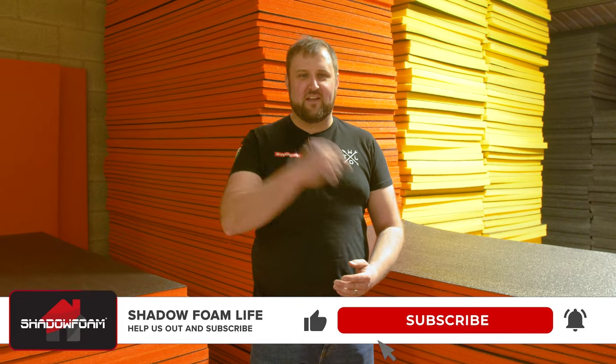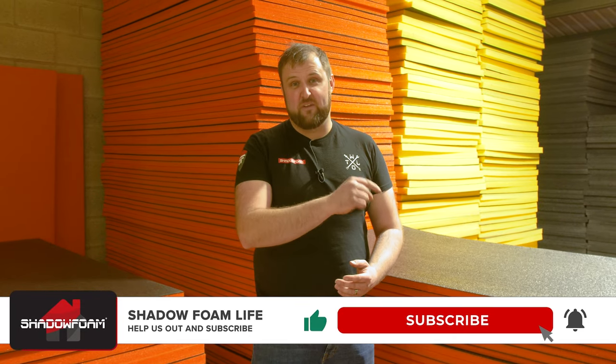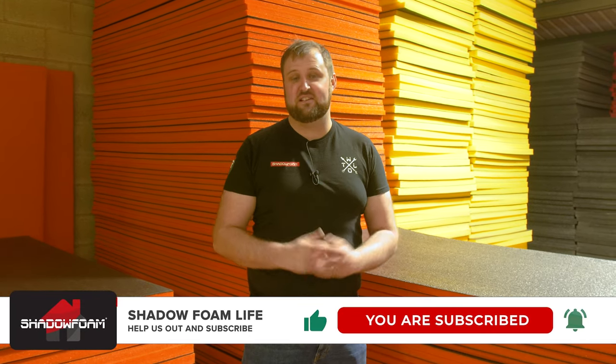Hey guys, have you subscribed to the channel yet? If not, it'd really help us out if you click that subscribe button and click the little notification bell, and then you'll get a notification next time we put a video live. With that being said, let's get back to it.